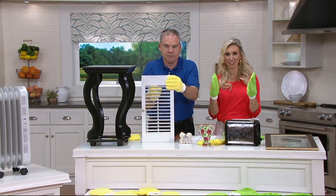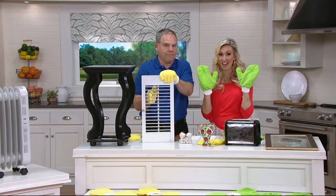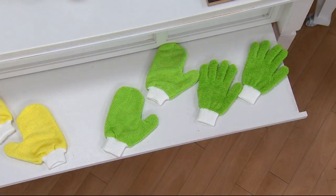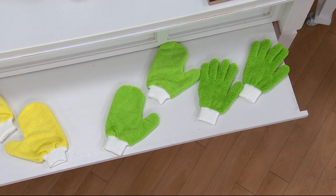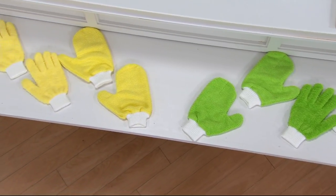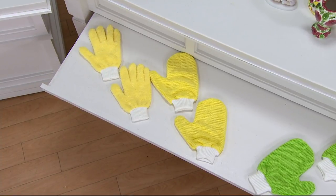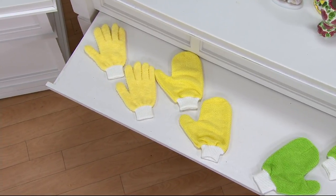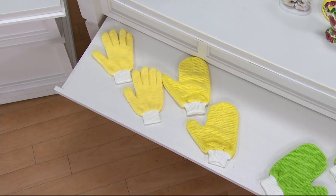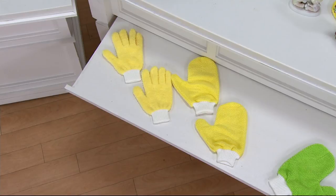Let's go through exactly what you're getting so you know when to use them and where. You have a choice of color first. The green we have a pretty good amount of availability, but for the yellow we only have fewer than 50 available — that's definitely the first color that's going to go. The finger-like ones you just saw Christopher use are for dusting. The mitts are used for glass — mirrors, stainless steel.